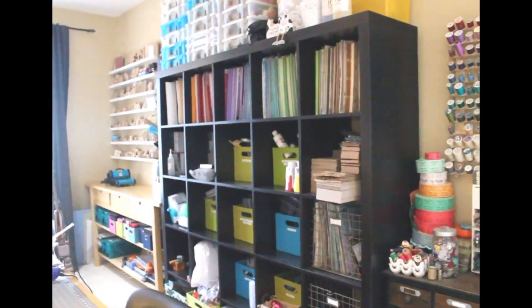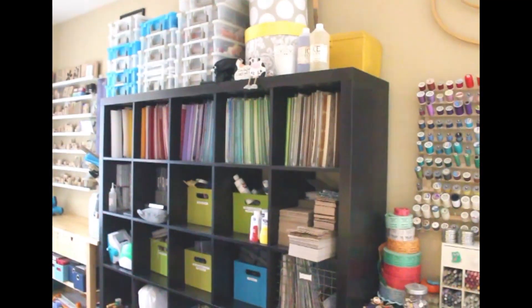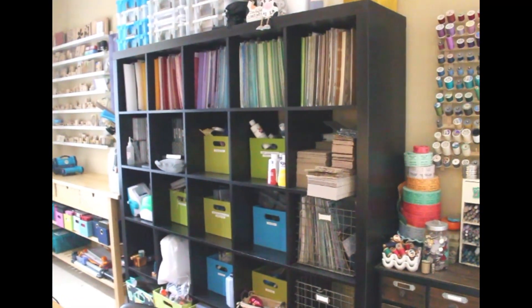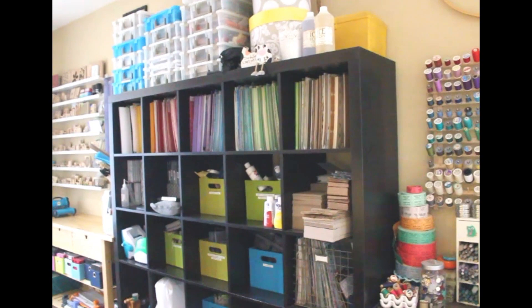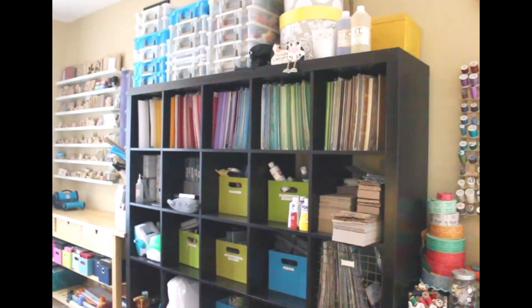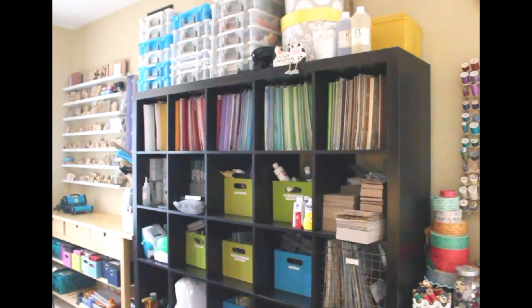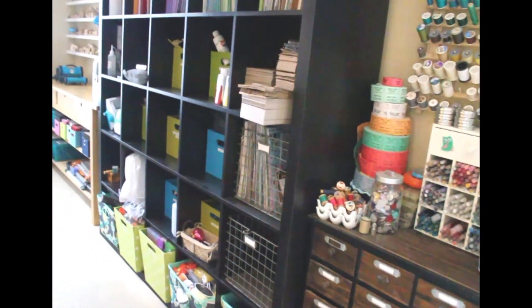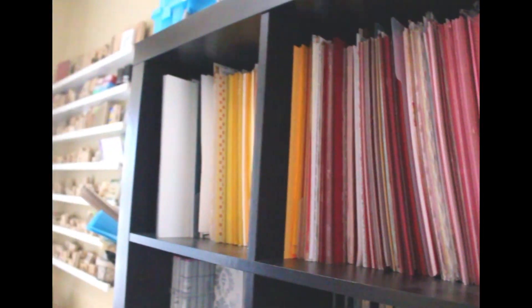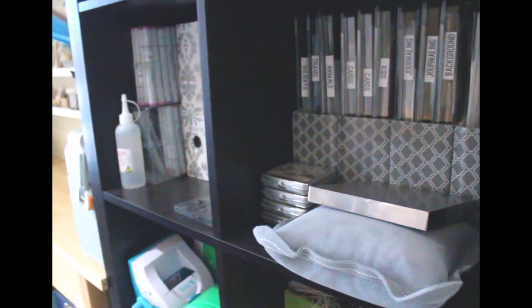I just turned off and moved the lights so you can see this better. This is one of those IKEA Expedite bookcases — the five by five. Someone told me they're discontinuing these, which I think is crazy. I have three different sizes throughout my house. They're great for paper because the box opening is about 13 by 13, perfect for 12 by 12 paper. I have bins on the bottom with ribbon, chipboard above that, and then papers organized by color, plus stamps and all kinds of fun things.